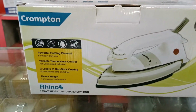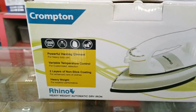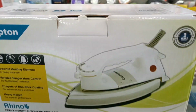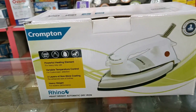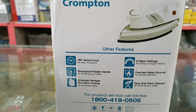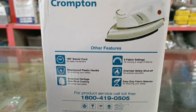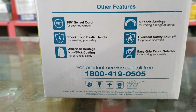Crompton Rhino Heavyweight Automatic Dry Iron, 1000 watts. 2 years warranty on product. Other features: 180-degree swivel cord, shockproof, non-stick fabric soleplate, easy grip handle, toll-free number for service calls.